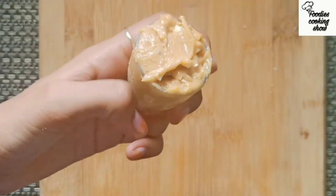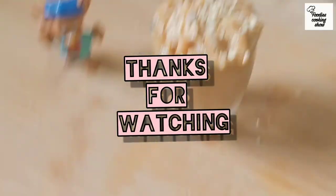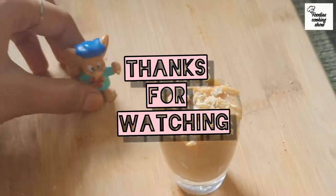So guys, if you like this video, give me a thumbs up and don't forget to subscribe to my channel. I post new videos every week. Take care, bye-bye. Thanks for watching.